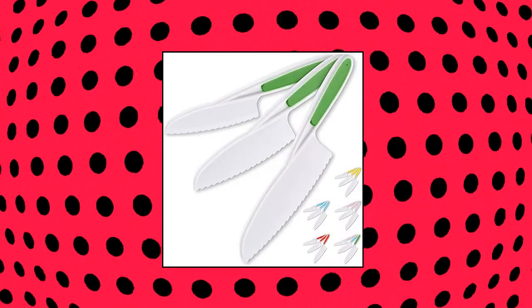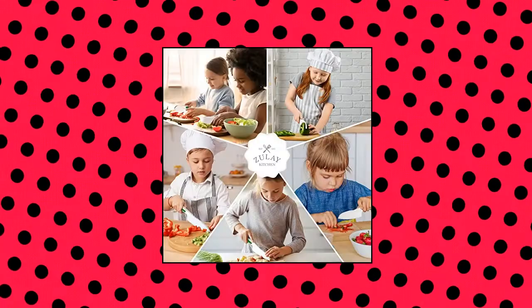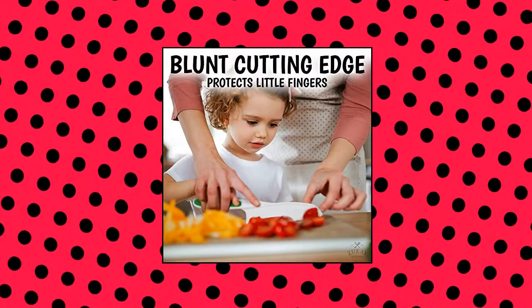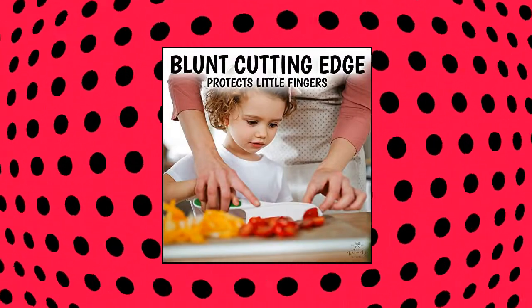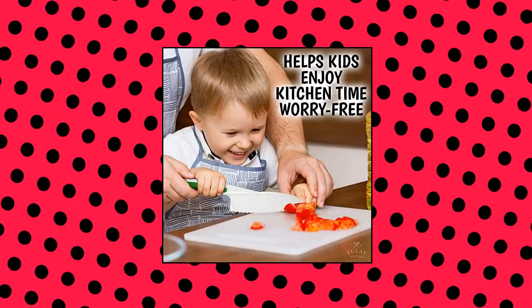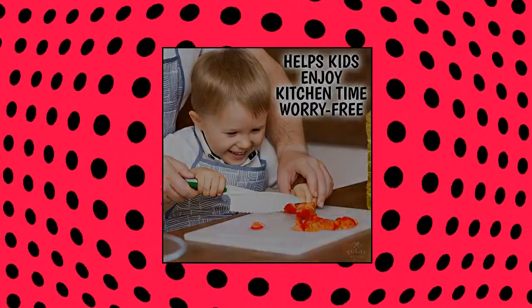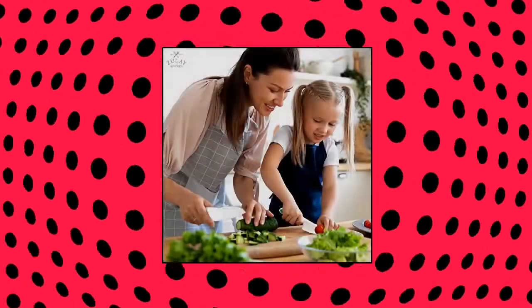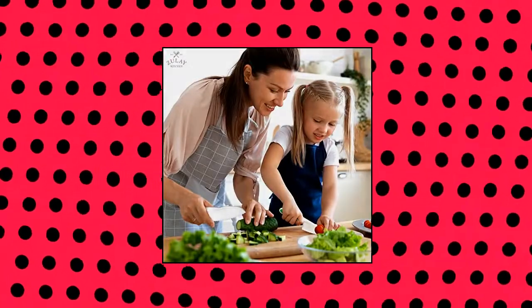Zule Kitchen — Zule Kids knife set for cooking and cutting fruits, perfect starter knife set for young cooks. Our knives are designed to provide safety while helping children learn and build confidence in using a knife. The serrated knife edge is designed to cut soft fruits, veggies, cake or cheese without cutting your skin. The blunt tips prevent young children from accidentally poking or hurting themselves.